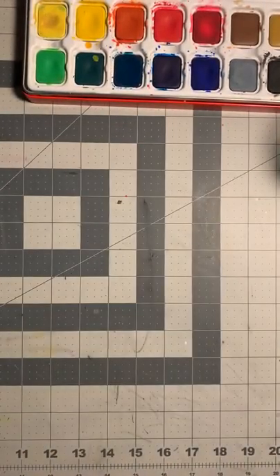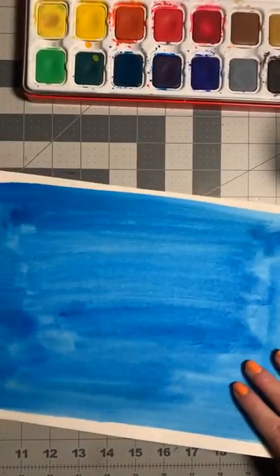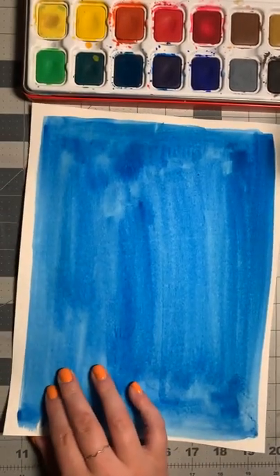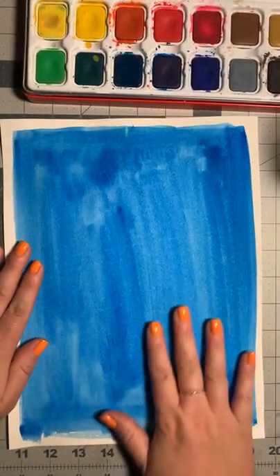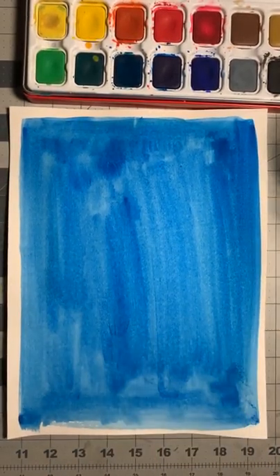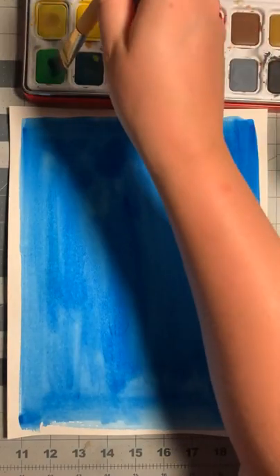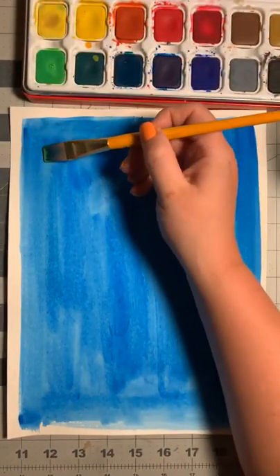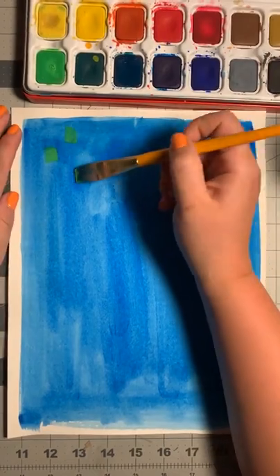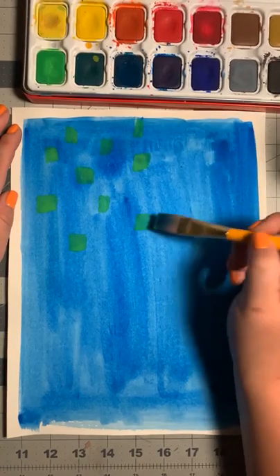I'm going to take this and put it off to the side to dry. I'll show you a different one — this one I used a different blue, kind of a more royal-ish blue. The other one was probably more turquoise. I love watercolors because you can layer them on. I'm going to rinse my brush and continue with the cool color — I'll create some fun green dots. Since it's dry, it's not going to bleed together, which I really like.